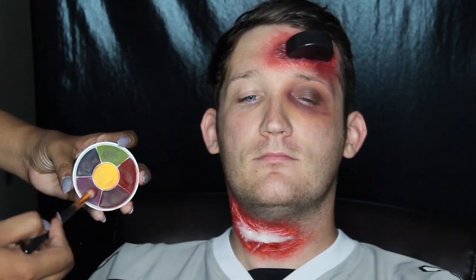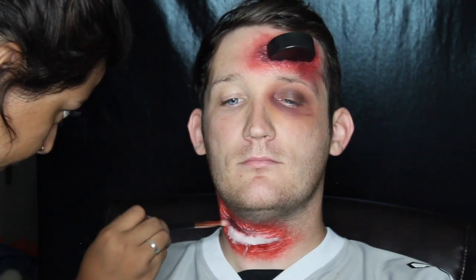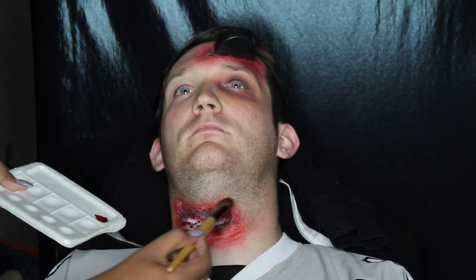Same thing — I went in and created some depth using the blue, purple, and the darker red shade around the edge of the cotton that I laid down. Then I put some stage blood on top of it just to kind of help it look a little bit more like a slit.